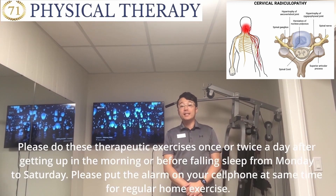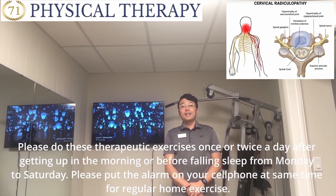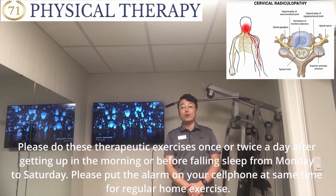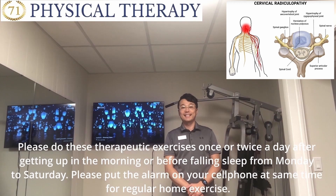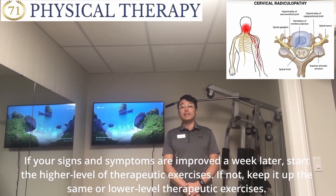Please do this therapy exercise once or twice a day, after getting up in the morning or before you fall asleep, from Monday to Saturday. Please put an alarm on your cell phone at the same time for regular home exercise. If your symptoms are improved a week later, start the higher level of therapy exercise. If not, keep up the same or low level therapy exercise.